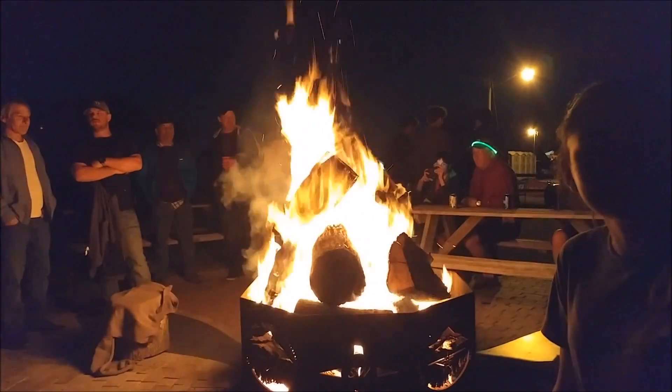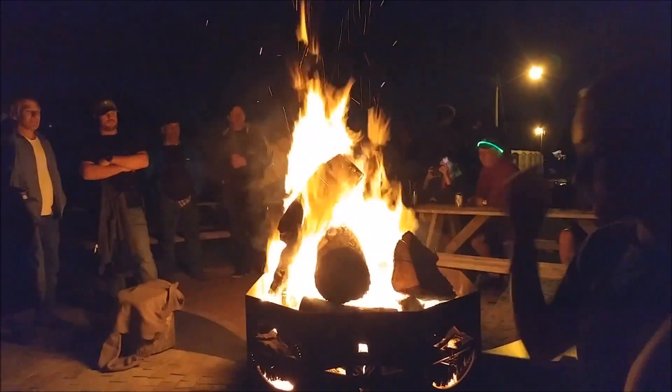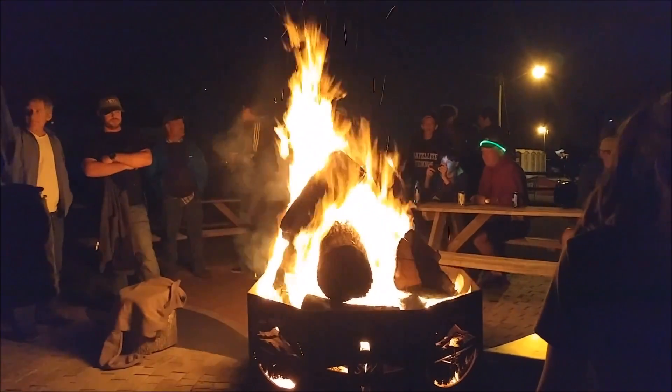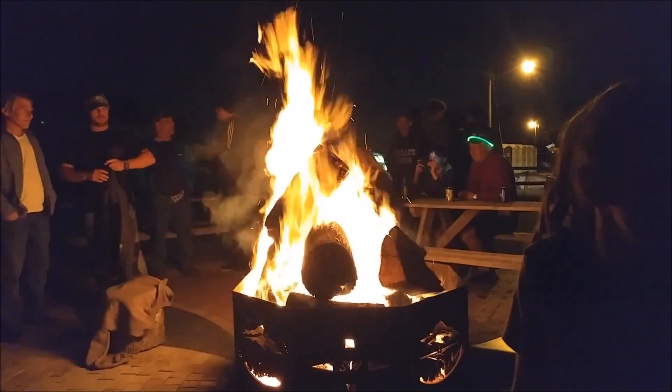Finally, I'll leave you with a scene from Sun & Fun — this was a Friday night sitting around the fire at the campground. Pretty nice fire we had going; got a little chilly but we were all nice and warm. Anyway, that's our update for the first half of this week — thanks for watching.